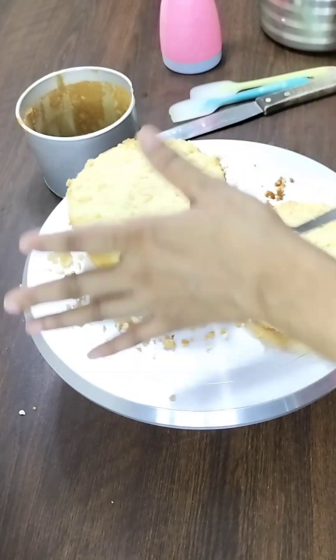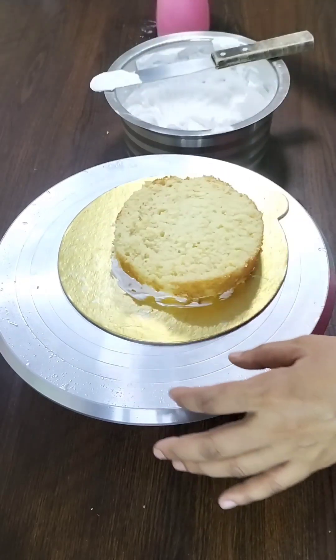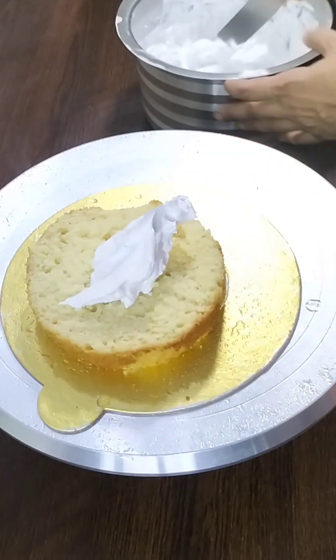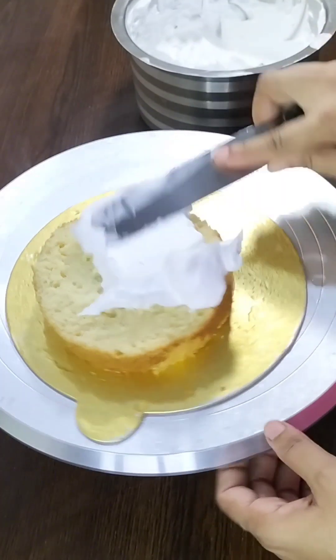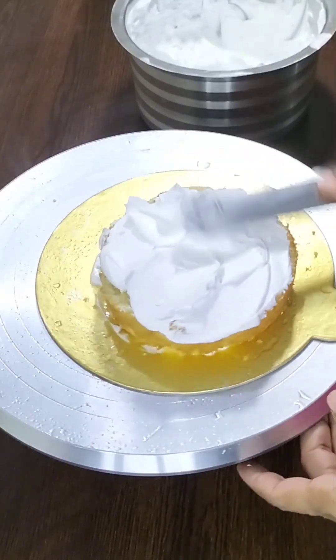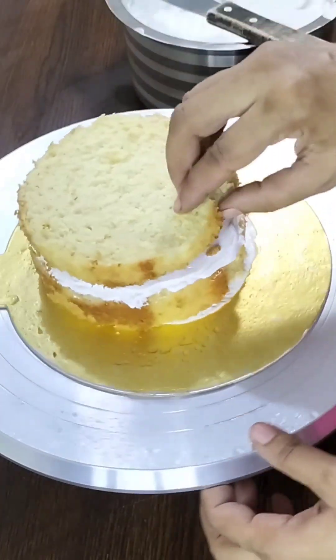We are going to make it 5 more than I have done. I will make a slice of 3-4, I will make a slice of 1.5 deep, and I will make it a 1 slice.